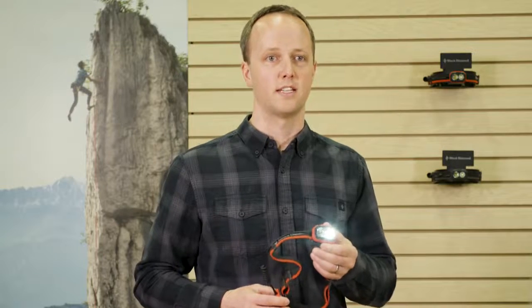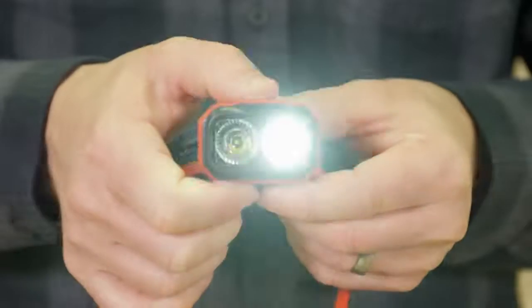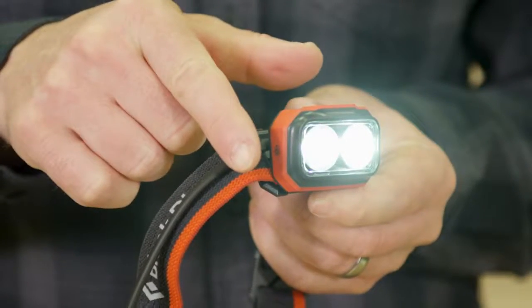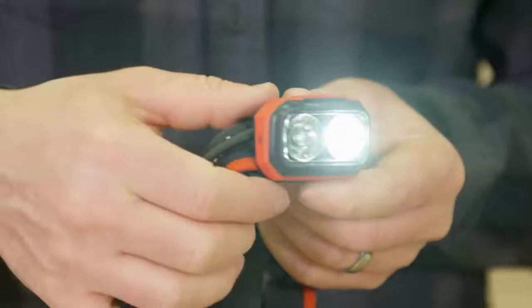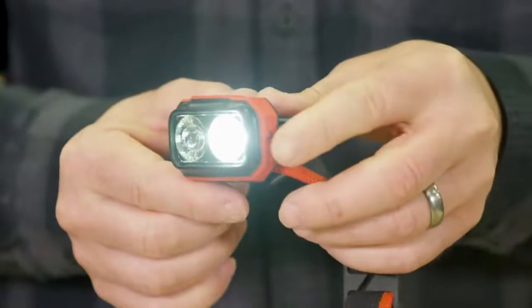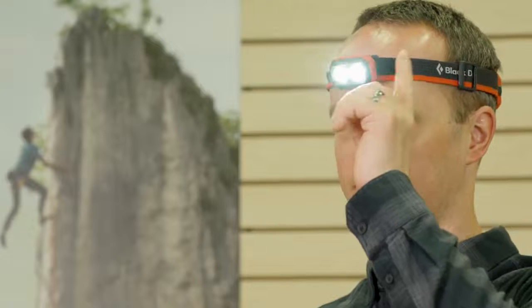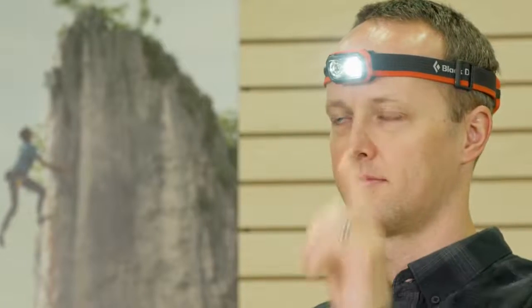One of the coolest features of this light is that we've added dual power tap technology to easily toggle between climbing and route finder modes by touching either the right or left side of the front housing. Dual power tap allows for easy mode adjustment depending upon what hand might be free while climbing and when mode changes are needed most.